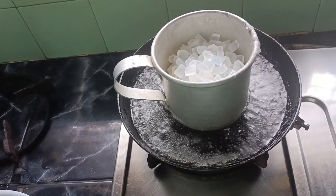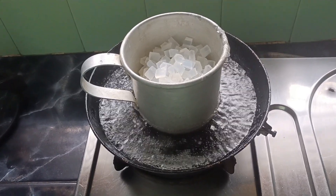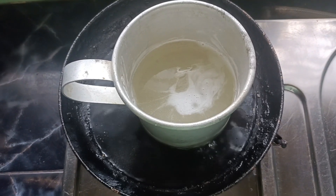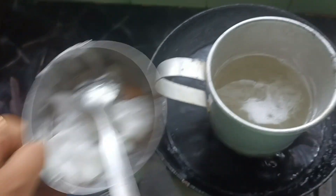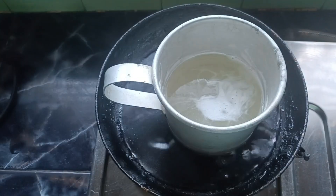I will mix it with a small dish and put a little oil on the top. I am going to add some salt.